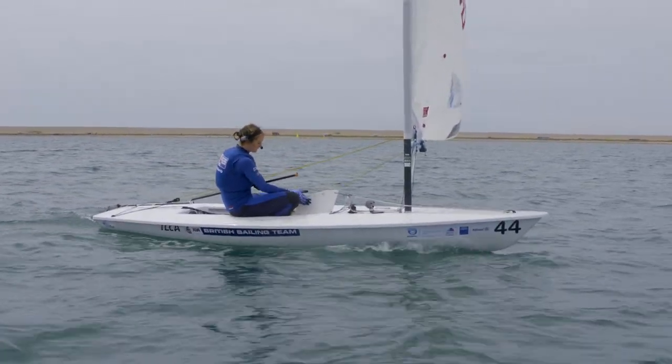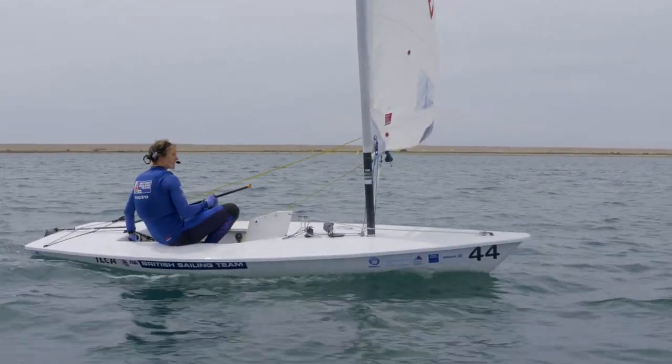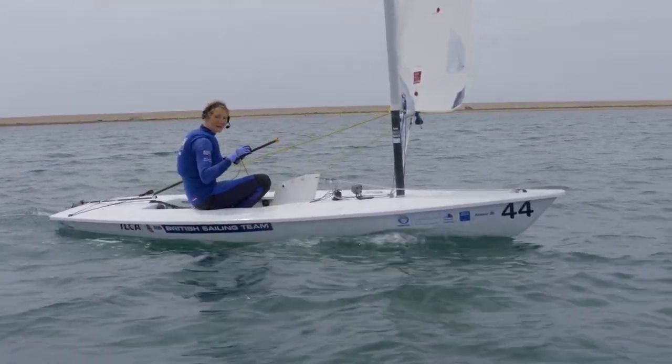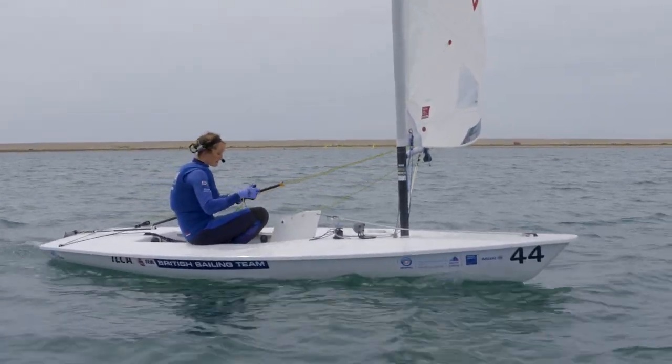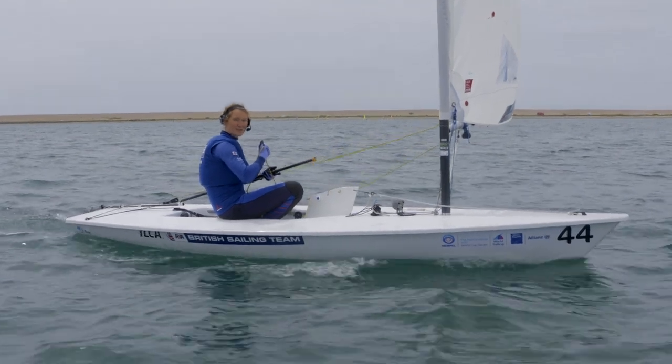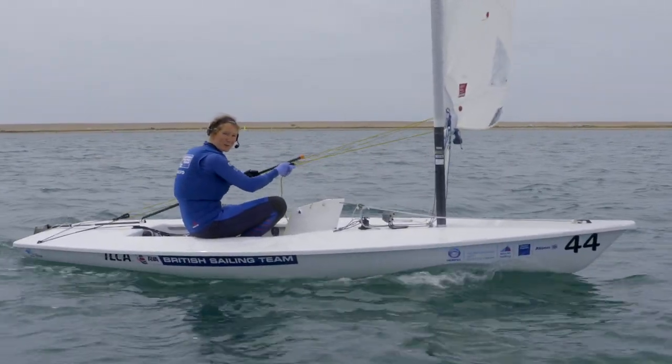Centreboard's a little bit up. I like to go nice tight toe strap so that you're nice and locked into the boat and a bit more mobile. And then when it's light winds like this, rather than taking the main sheet from the ratchet block, I like to go from the boom directly so you've got a little bit more feel.